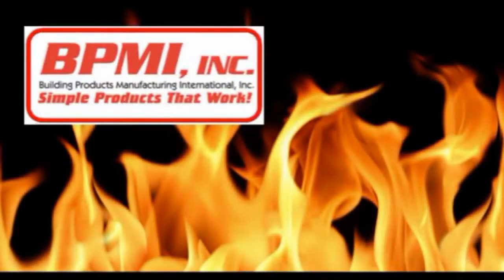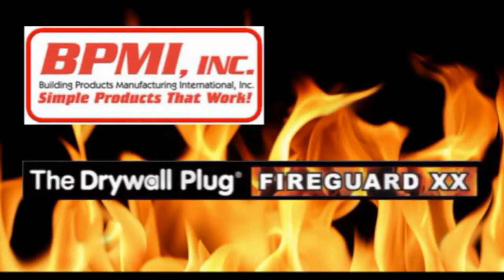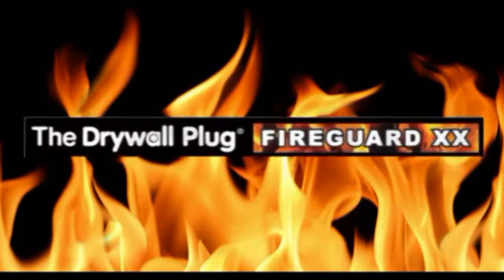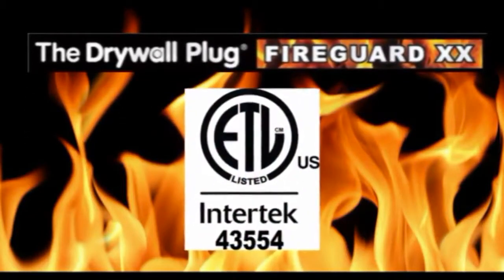BPMI, Simple Products That Work, introduces the Drywall Plug FireGuard XX 2-Hour Firewall Repair Product. The only 2-hour fire rated repair product that is certified by a third party testing, the Intertech Group PLC.